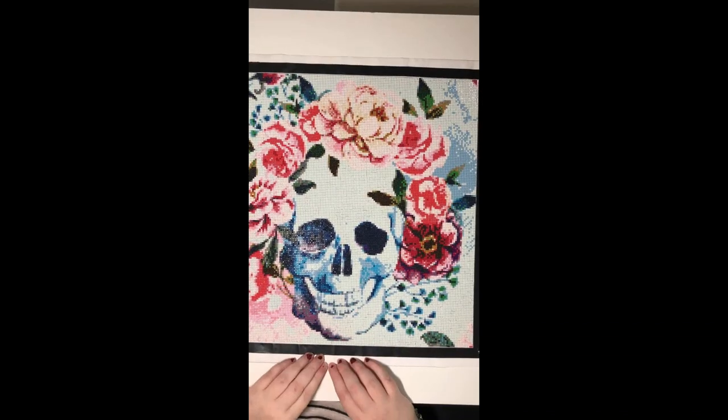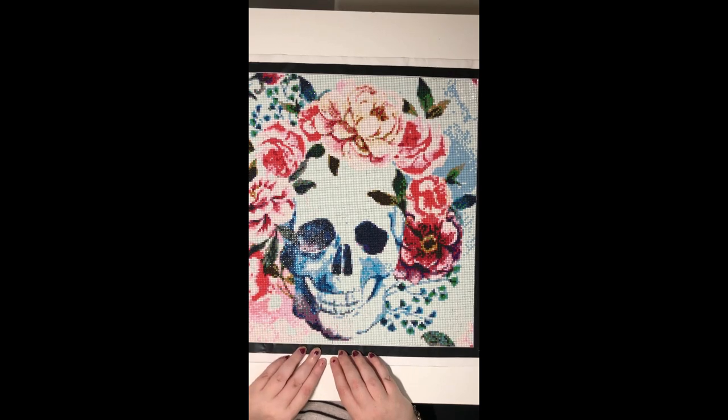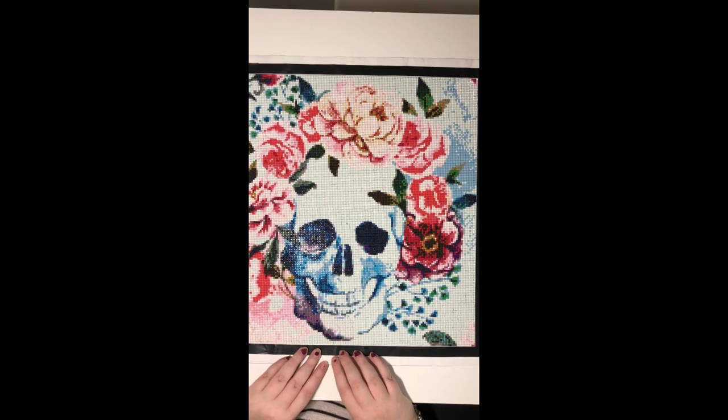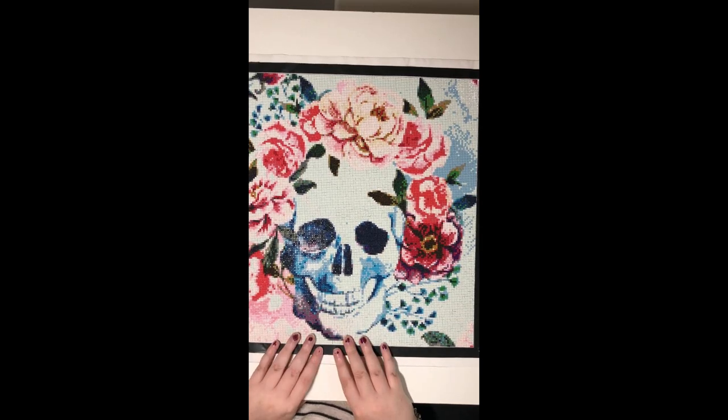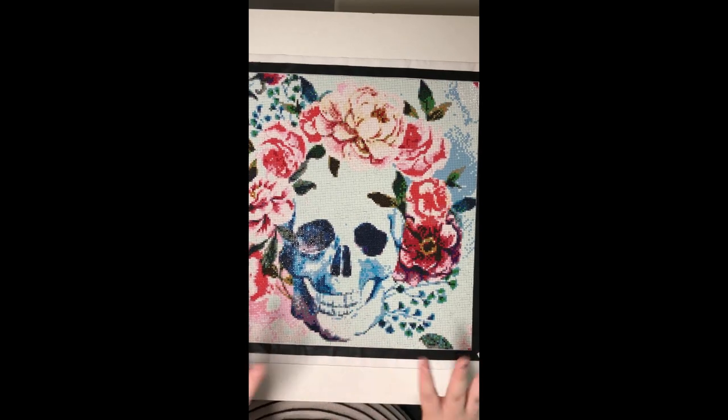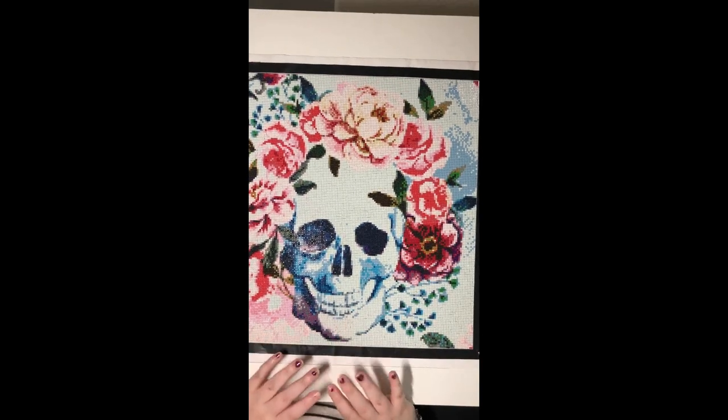I'm not sure what I'm going to do with this one — I don't really think I want to keep it. Once it's all sealed and fixed, I might try selling it or something. Skulls are a tricky area; some people love them, some people don't.